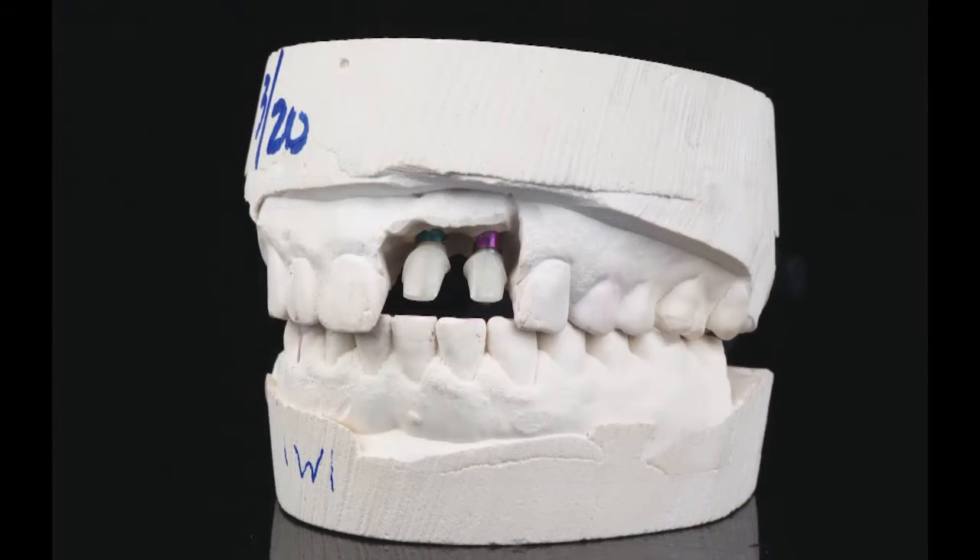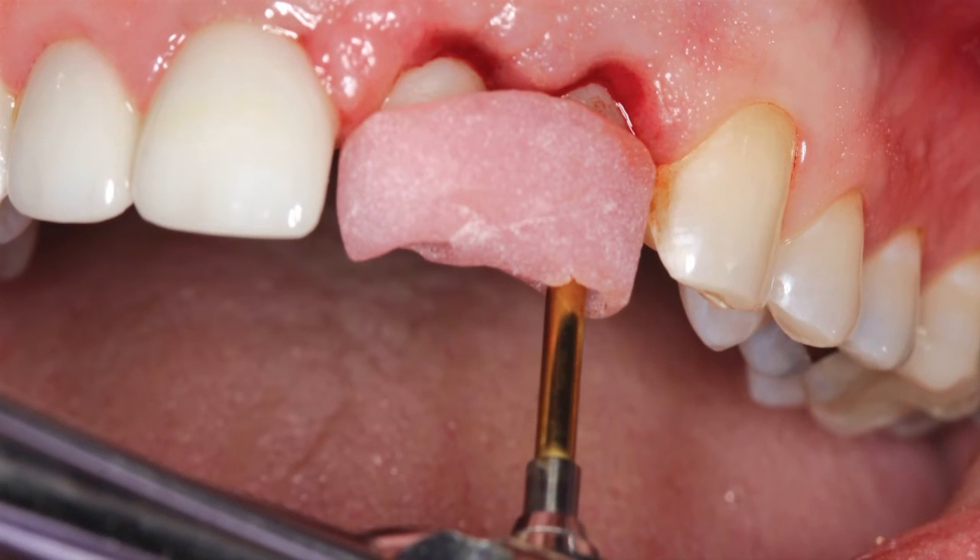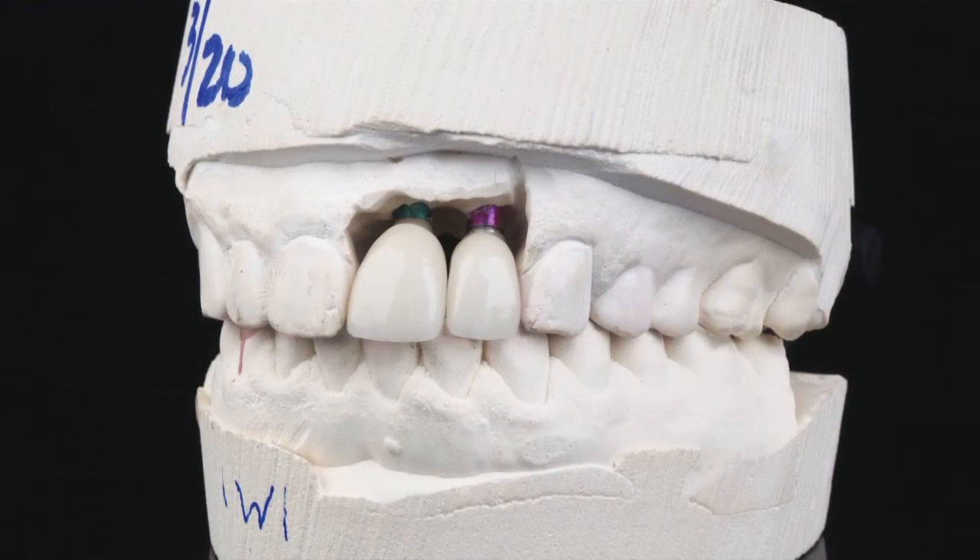Inclusive zirconia custom abutments were produced by the lab, maintaining ideal soft tissue contours and emergence profile. A seating jig helped keep the abutments stable while the prosthetic screws were torqued into final seating, which is critical for meeting the aesthetic desires of the patient. Bruxer anterior material, a monolithic zirconia material specifically formulated for the smile zone, was chosen for the final restoration because of its strength and lifelike aesthetics. The all-ceramic material exhibits long-term durability and natural translucency, especially in combination with zirconia hybrid abutments.